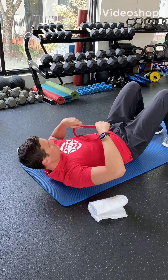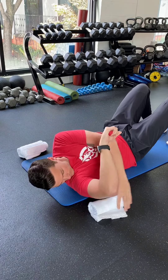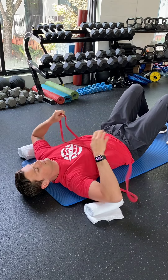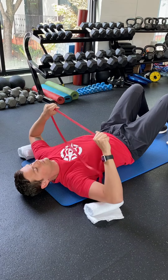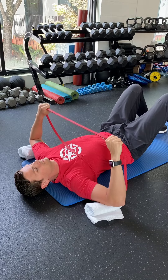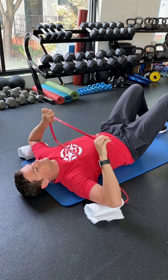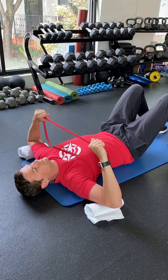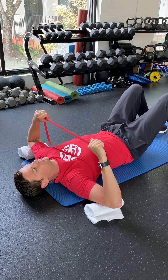Begin lying in supine, holding a resistance band with rolled up towels or small pillows underneath your elbows to keep your elbows higher than your shoulders. Holding the resistance band so your elbows are just slightly bent, push down on your feet, breathe in through your nose, and as you exhale completely, flatten your low back by rolling your pelvis into the ground.